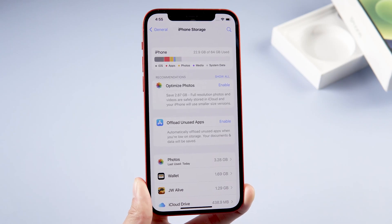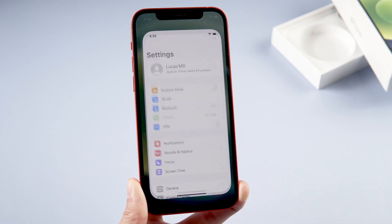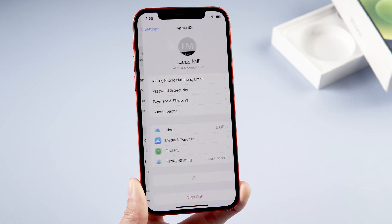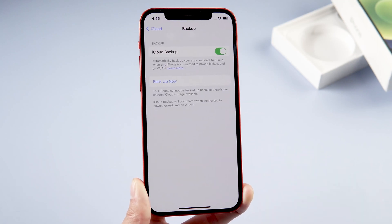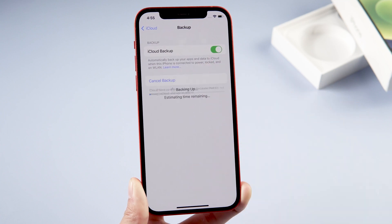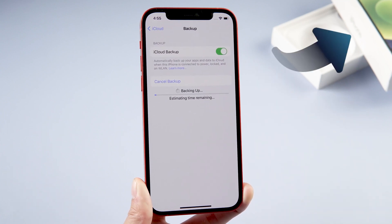This process will erase everything on your iPhone, so please make sure that you have backed up your iPhone. I'll quickly show how to do a backup: open Settings and tap your name, tap iCloud, tap iCloud Backup, and tap Back Up Now. If you don't have enough iCloud space, check the video linked in the description below.